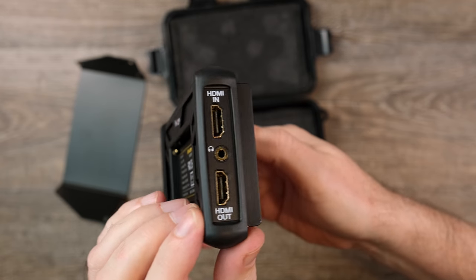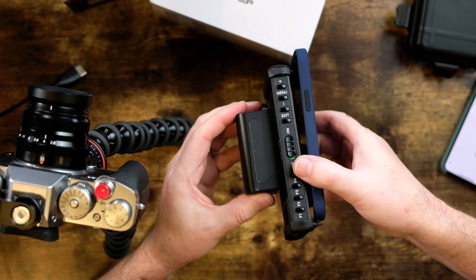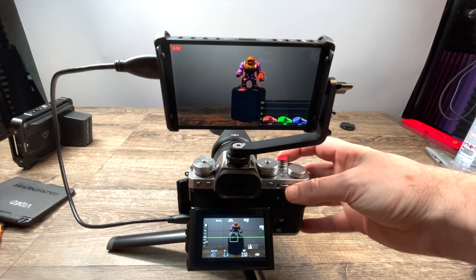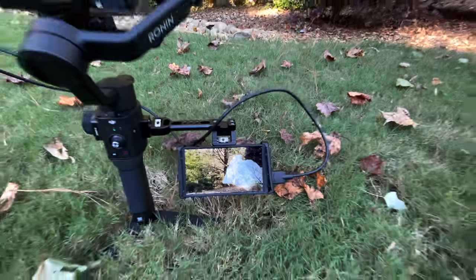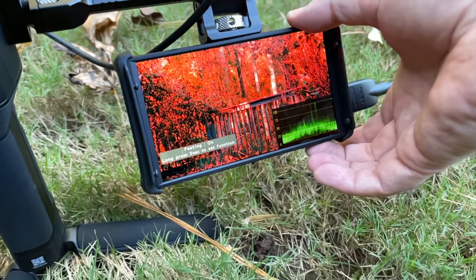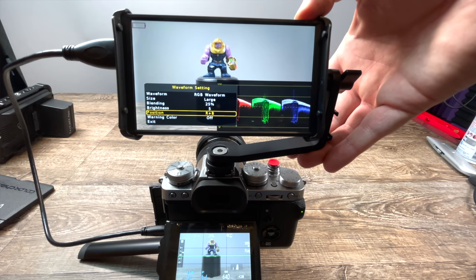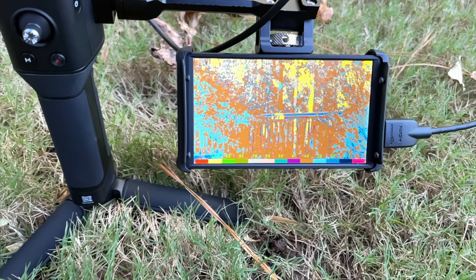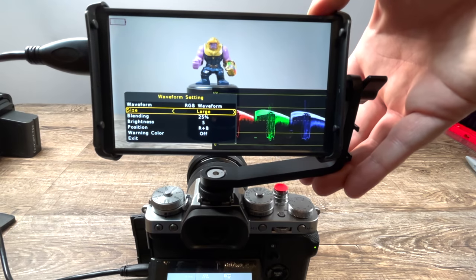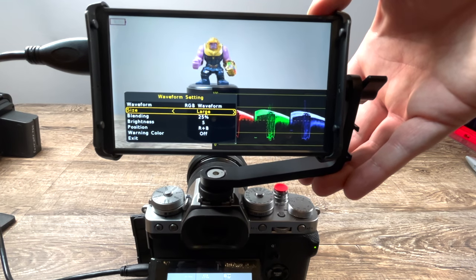Lastly, there's a headphone jack on the side which allows you to monitor your audio. This is actually much smaller than my phone, but I found right away that it gave me a very accurate representation of what I was seeing through the viewfinder. It's lightweight enough that I could easily mount it to my gimbal without adding much weight or bulk. This monitor has all the standard video and focus assist tools you'd find on more high-end monitors — including focus peaking, false color, exposure controls, and an RGB histogram. A nice touch is the ability to change the size of these exposure tools right on the screen.